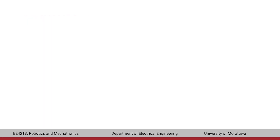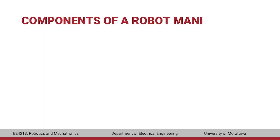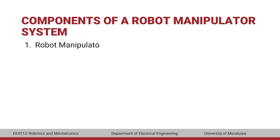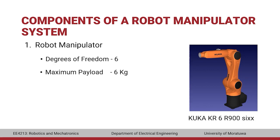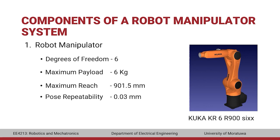Let's look into the components of a KUKA robot manipulator system. The first component is the robot manipulator itself. The manipulator we have in our robotics lab is the KUKA KR6R906. It has 6 degrees of freedom, a maximum payload of 6 kg, maximum reach of 901.5 mm, and pose repeatability of 0.03 mm.